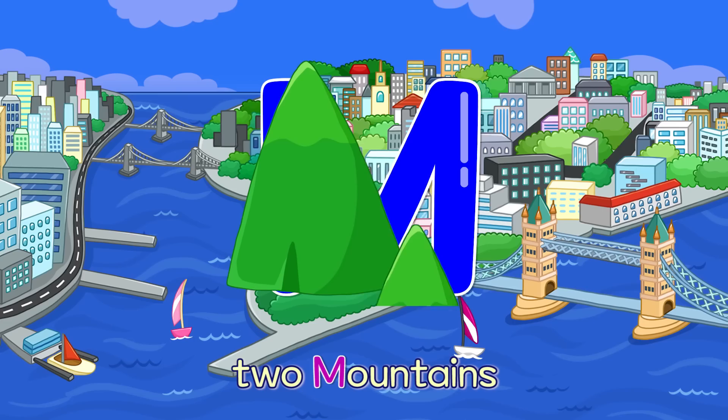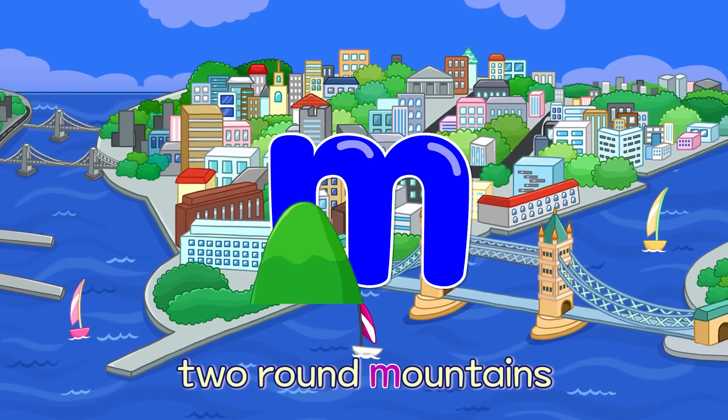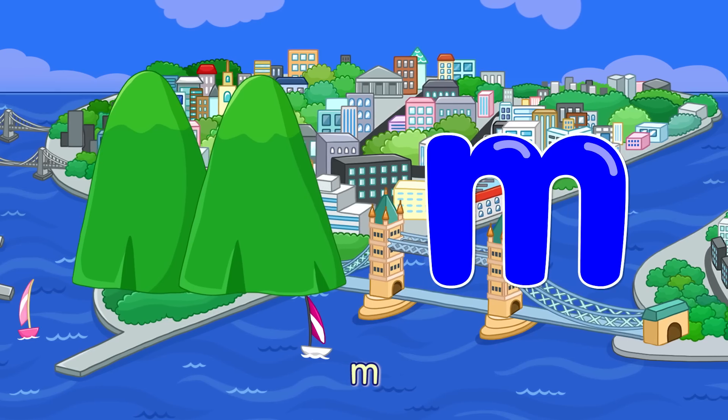M. Two Mountains — M. Two Round Mountains — M.